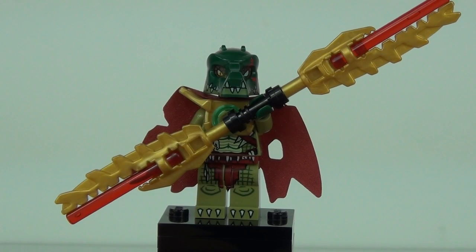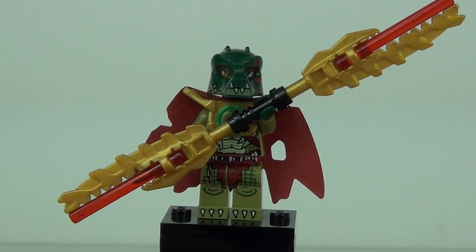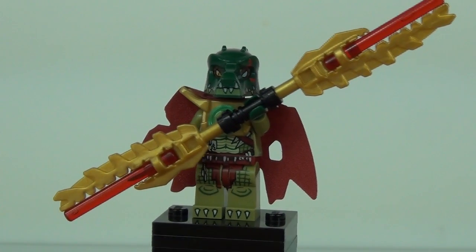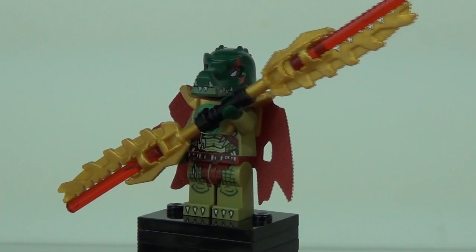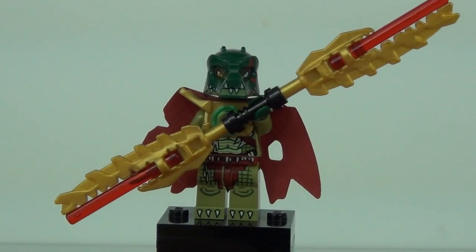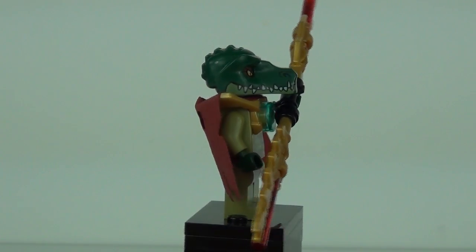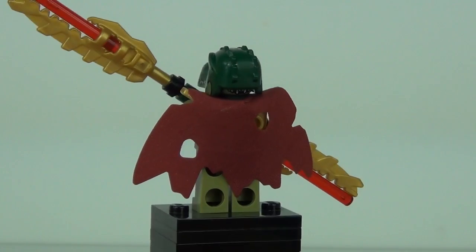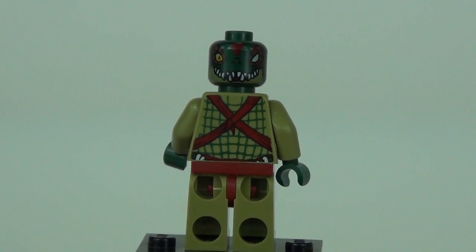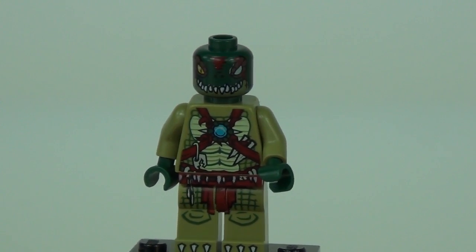Next is the main villain, Kragger. He comes with an impressive dual-sided weapon — like Darth Maul's dual lightsaber — with a black lightsaber hilt in the middle and lightsaber blades inserted into gold pieces. He has an awesome headpiece with a scar over the eye, gold chest and shoulder armour, and a cape to the rear. With accessories removed you can see the detail on the torso and a damaged eye on the second face print.